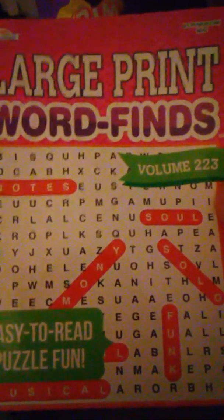I got the large print word finds. I like to do these — I have a couple of these. It's got the big letters. That's the front and that's the back.